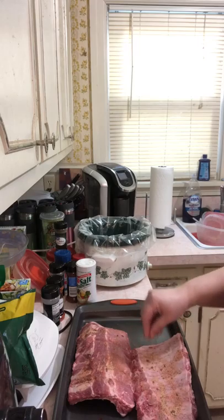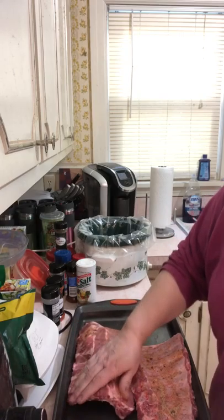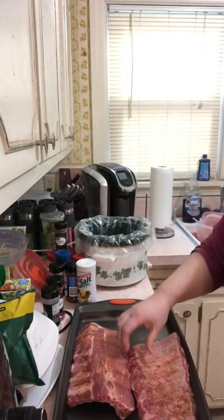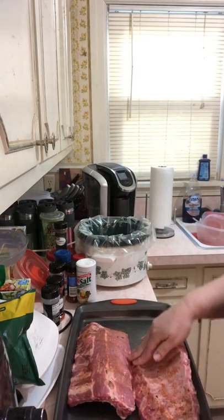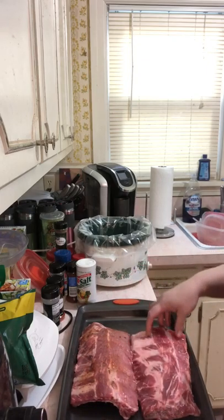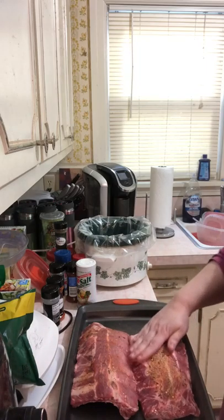I patted the ribs dry because that's what they do in the video. I've also seen in videos that they do not remove the membrane when using a crock pot — some do but a lot don't, because the membrane is going to hold it together when this becomes fall-off-the-bone done. Now that I've dirtied up my hand I'm just going to sprinkle the rub on.